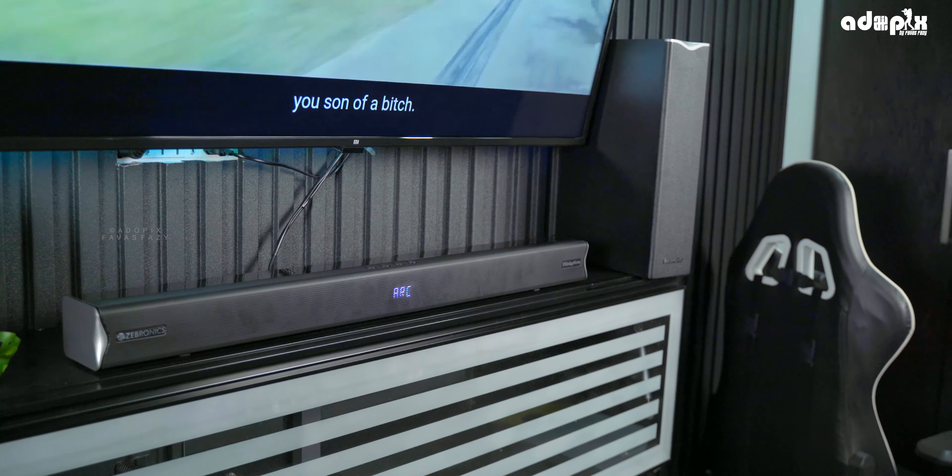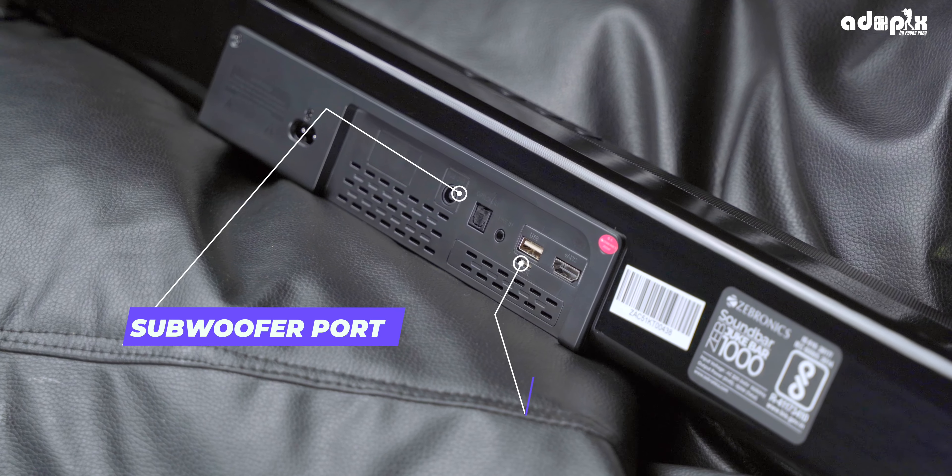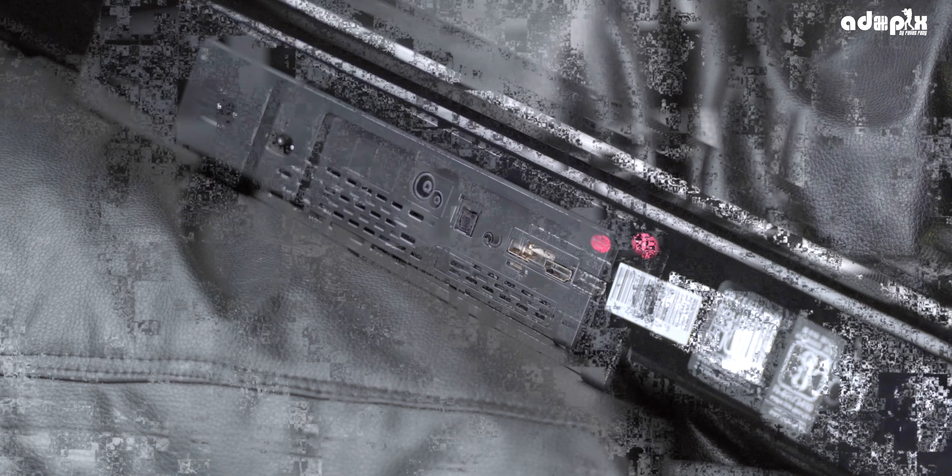It provides a full Dolby Atmos quality experience. There is TV remote control support, subwoofer connectivity, and firmware update capability.